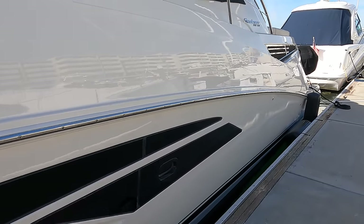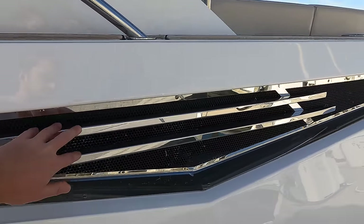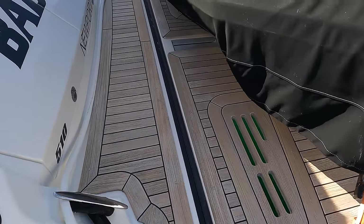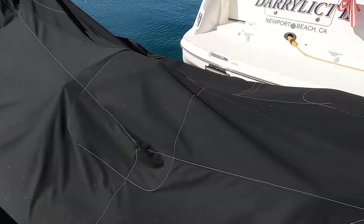As you come to the stern and approach the transom, you'll see the Sundancer in chrome as well as the chrome grates for the engine compartment. You step onto the platform back here and the first thing you realize is that the whole boat is laid down in teak, and it has a hydraulic swim platform with a rather large tender attached to it.